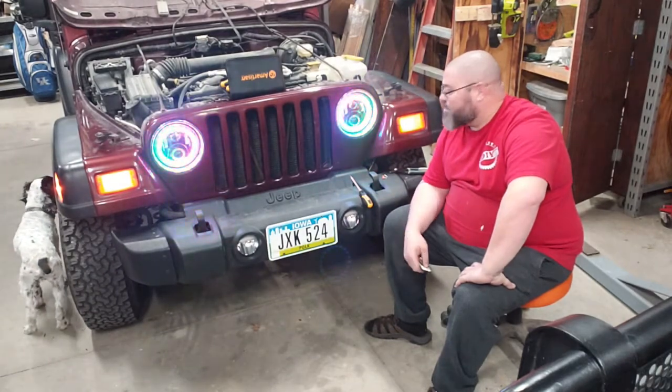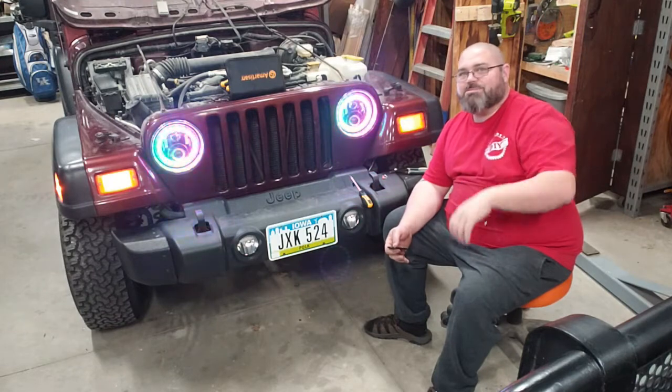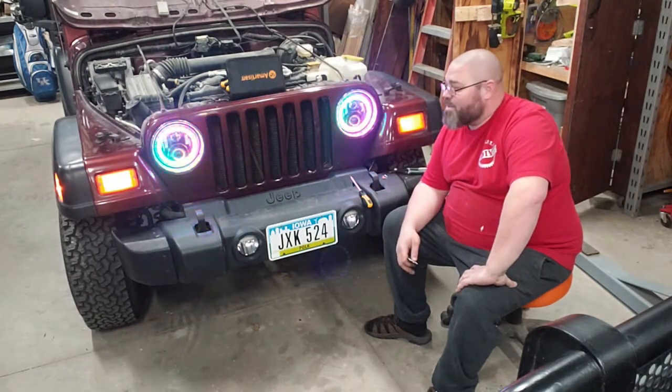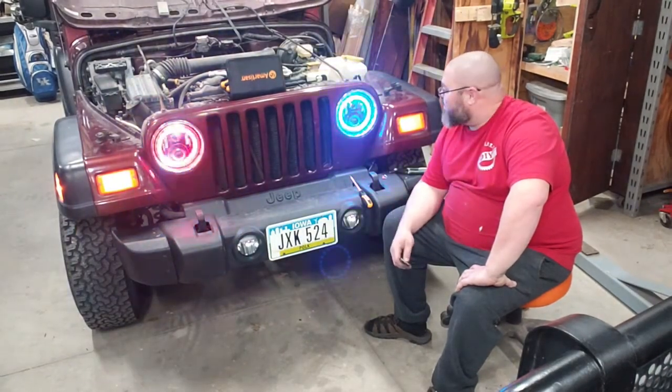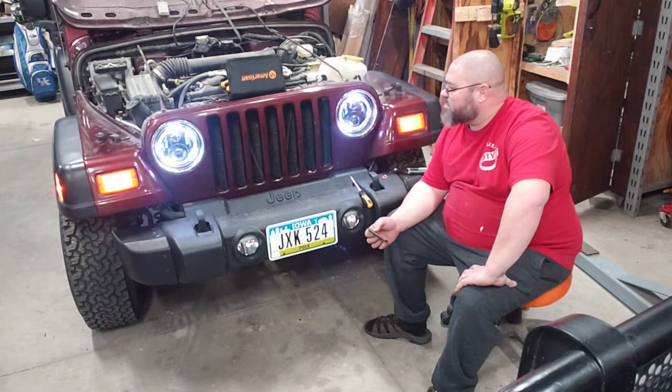If you ever need to change them back, not a big deal — I'm going to save the old headlights in my bin. These are pretty slick; they do all kinds of different cool stuff.